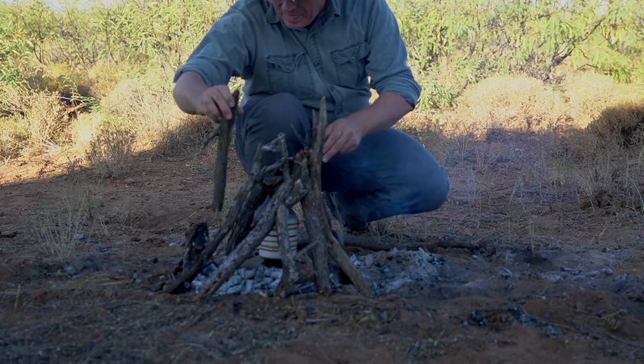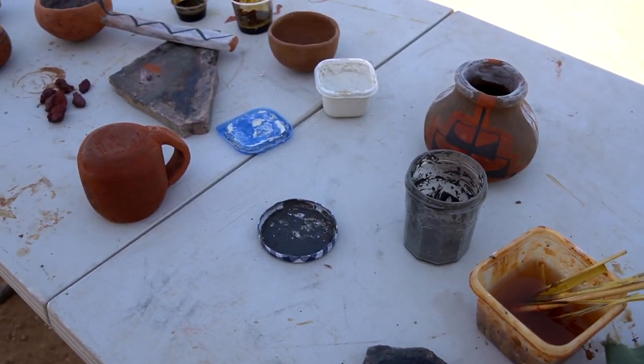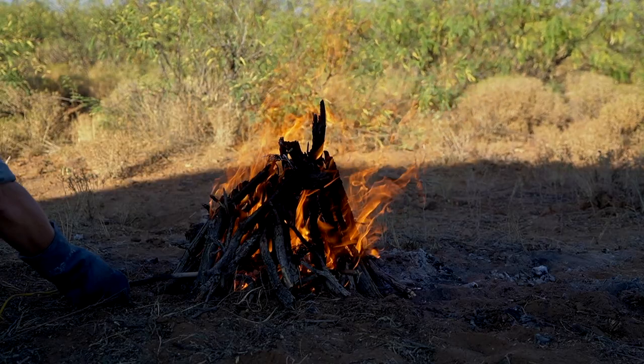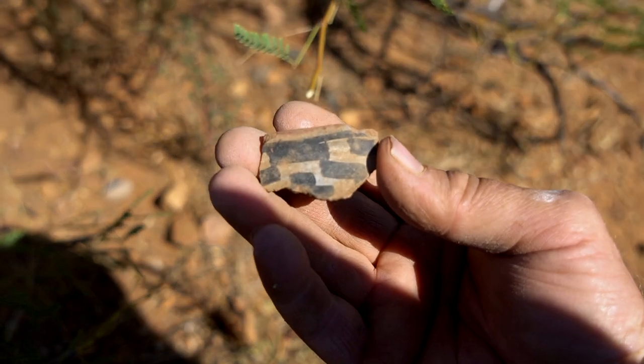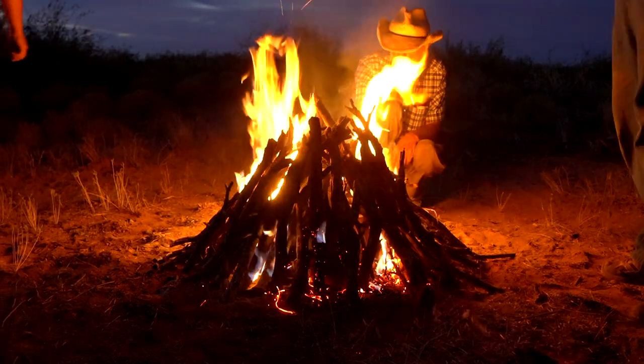In this video I show you the highlights of a recent pottery workshop which I taught and the two firings that we did there. This took place at an ancient ruin that I own out in the middle of the desert near the base of the Chiricahua Mountains. So come along with me this week as I make pottery, fire it, and explore the ancient ruins.